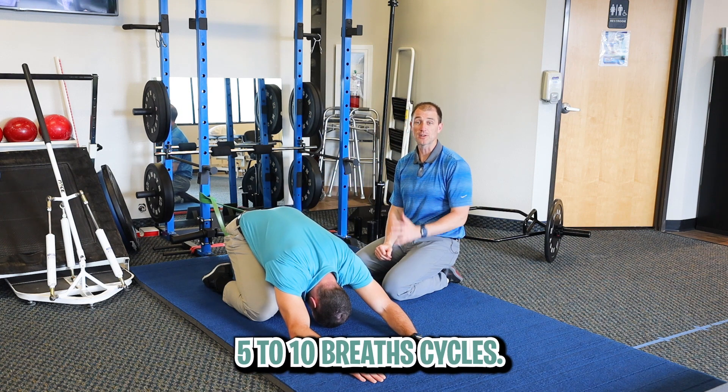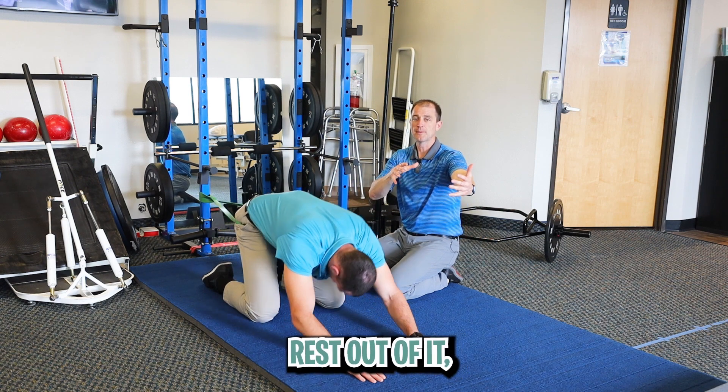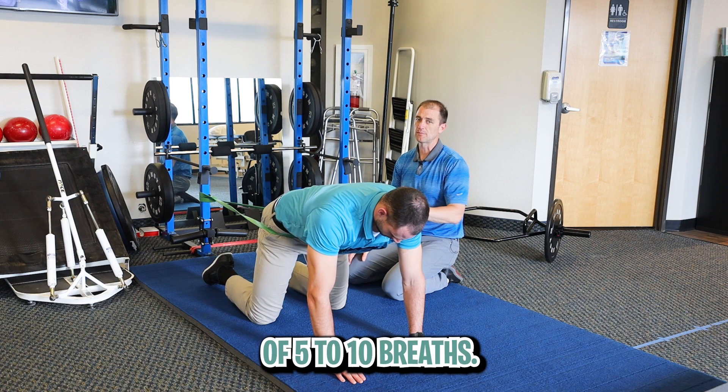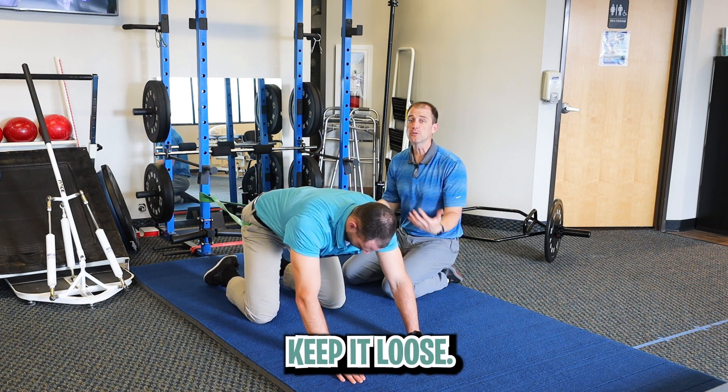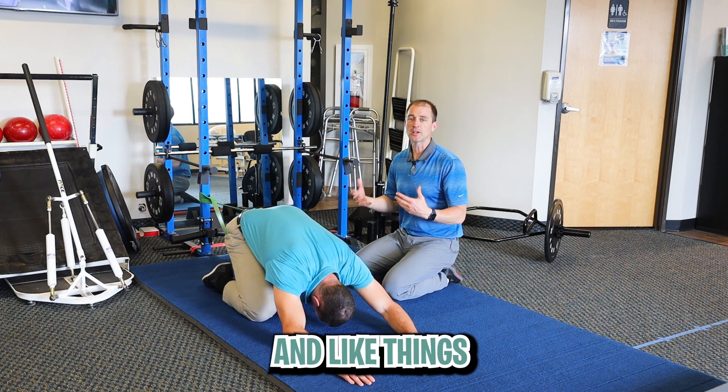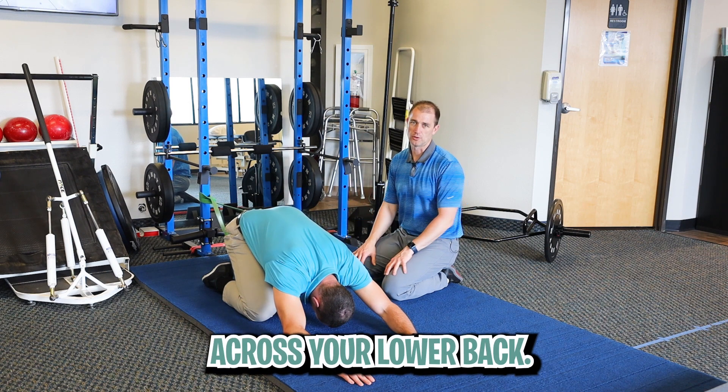Five to ten breath cycles, then you can come back up, rest out of it, and then come back in. I like to do five to ten cycles of five to ten breaths. Keep it easy, keep it loose. It should not be painful or uncomfortable — it should be relieving, like things are loosening or lightening across your low back.